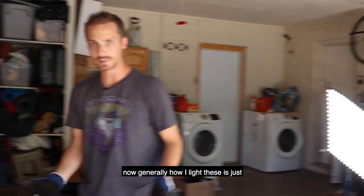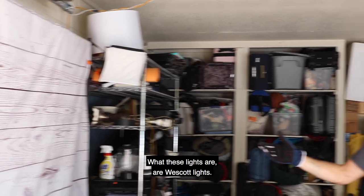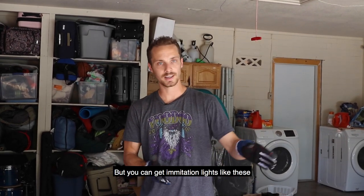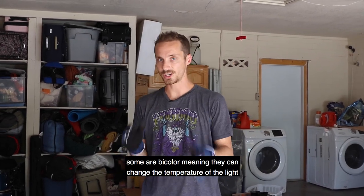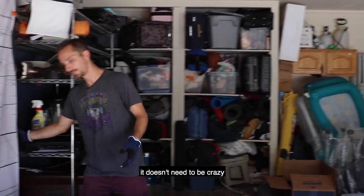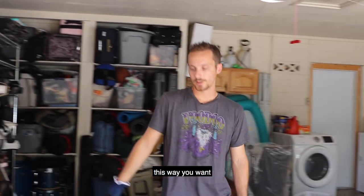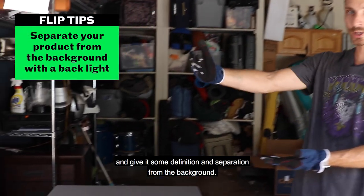Generally how I light these is just straight up two-point lighting. These lights are Westcott lights called flex lights. Now these are a little bit on the more expensive side — I have these because I run a video production business — but you can get imitation LED lights like these. And this is a backlight that is just permanently clamped up here, so I just turn it on full blast. You want a backlight to kind of cut out the product and give it some definition and separation from your background.